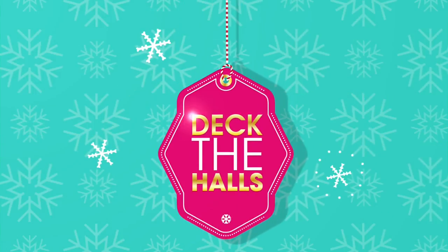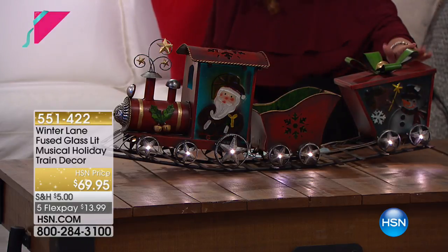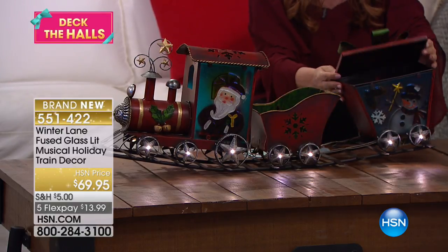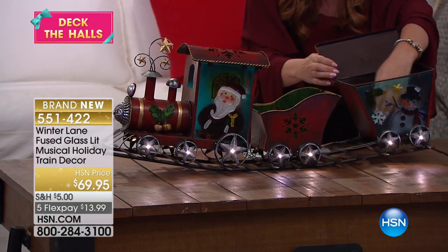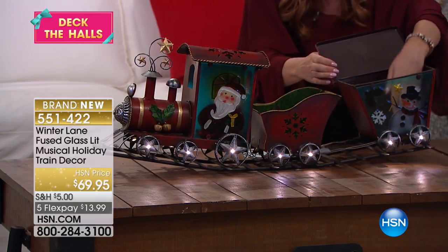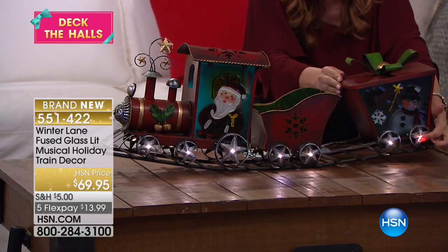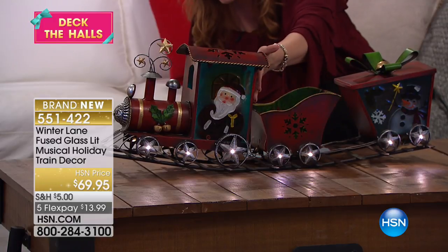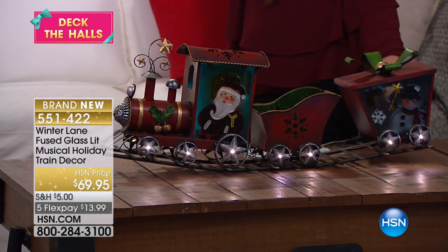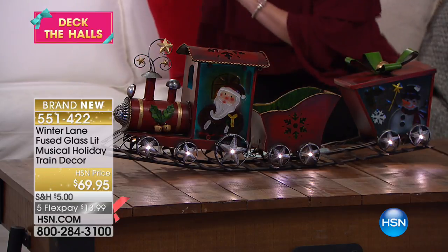It's 32 and a half inches in length and weighs about eight pounds. Alexandra's under the tree with it and I have it right in front of me. It's got a little opening right here where you could put a little Christmas gift. You can see the glass — look, you can see my hand through it! The wheels are illuminated with little lights, and you could put a gift in here, then place this train on a mantle or at the foot of the tree.